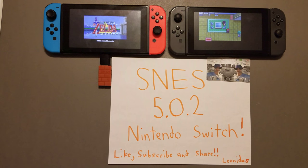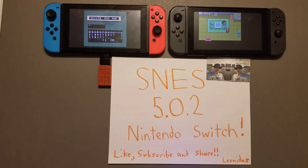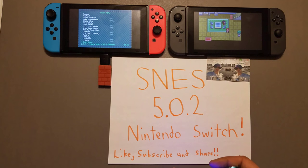You've seen it here first. Like, subscribe, share — I appreciate all the work done by the developers, the contributors, anybody who has put any work or time into this. Remember, more emulators will be coming — it's about time. Take care, Leonidas is out.